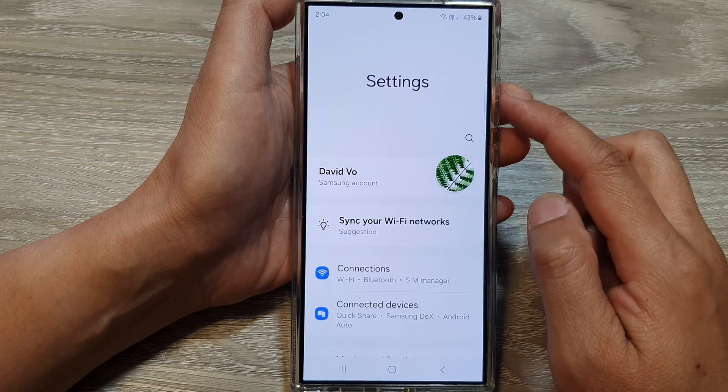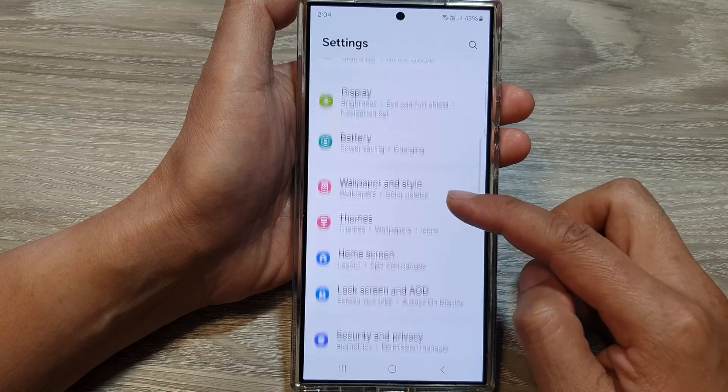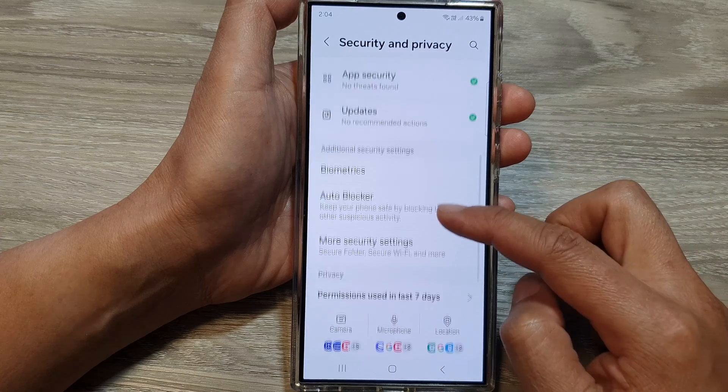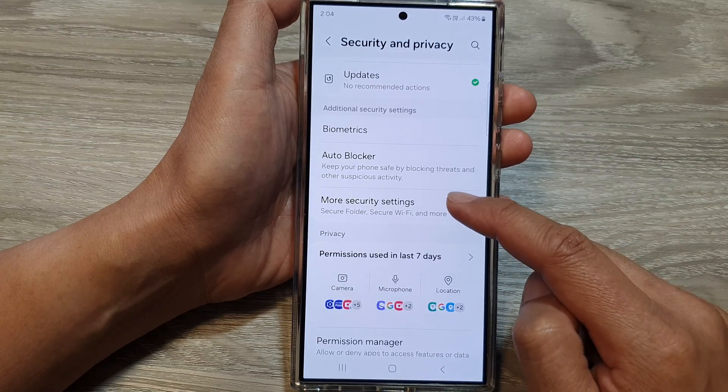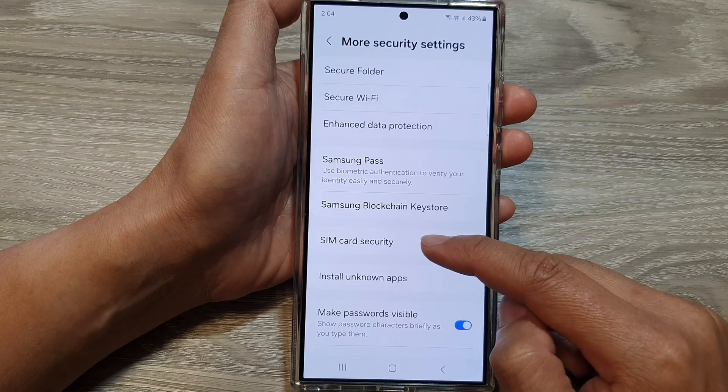Next, in the settings page, scroll down and tap on Security and Privacy. After that, scroll down and tap on More Security Settings, then tap on SIM Card Security.